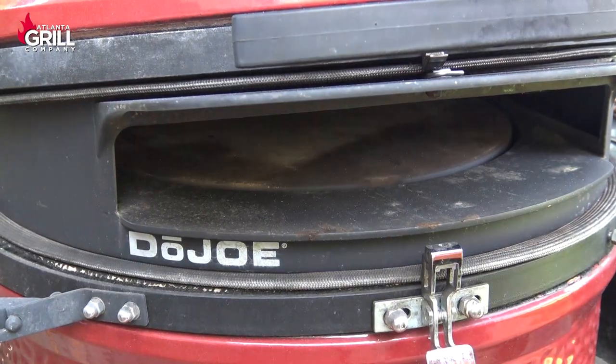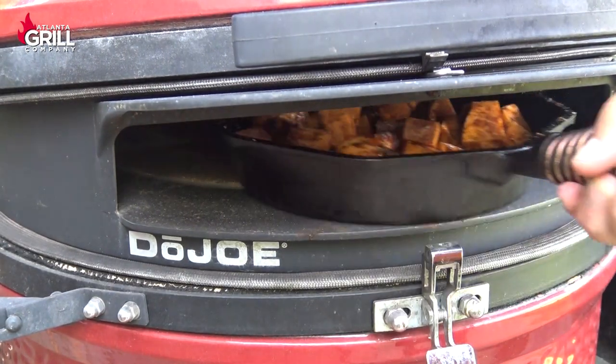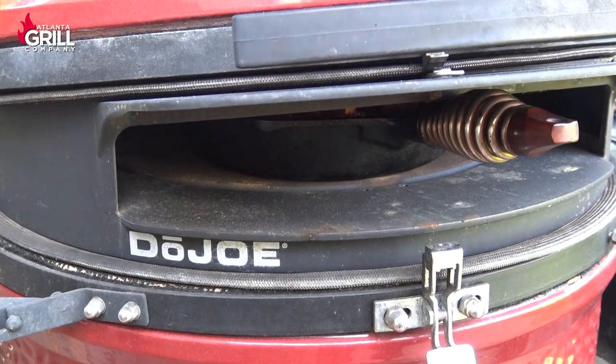So my Classic here is running between 425 and 450. I'm just going to slide this pan in there and we're going to pull it out every six or seven minutes or so and give them a toss.